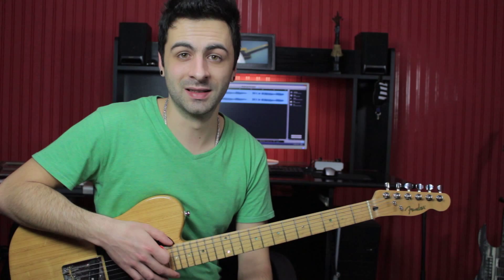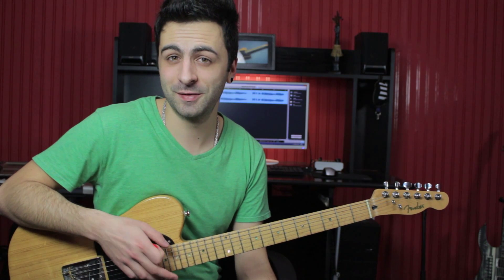Alright guys, thanks so much for watching. I hope you enjoyed this little lick. Try to incorporate it into your own playing, try different variations, and see you soon on this channel.